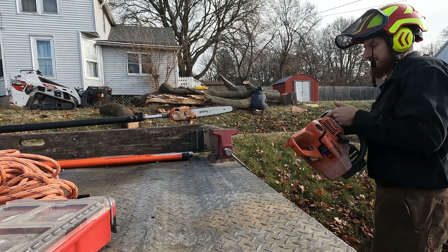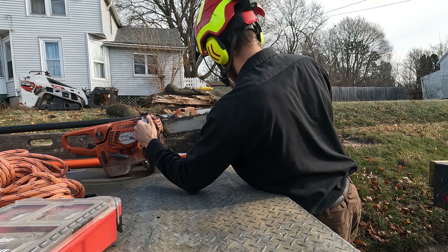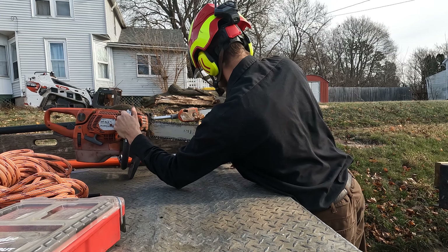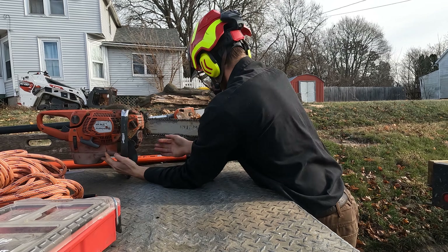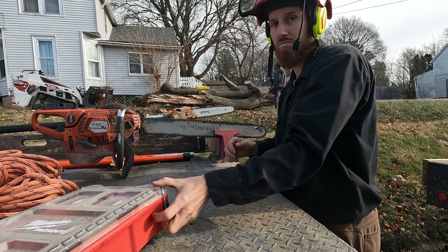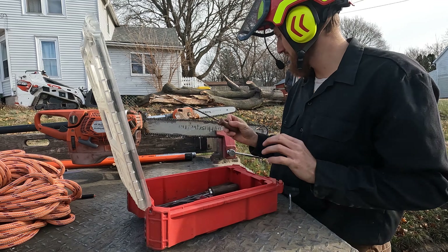I've had this vise on the back of my truck for like probably two years now. It's really helpful for keeping my saws sharp on site. It's very common for us to go back to the property with four dull chainsaws, depending if there's metal in the tree or whatnot. And when it's inconvenient and awkward to file a saw, it makes it even less likely anyone's going to do it.